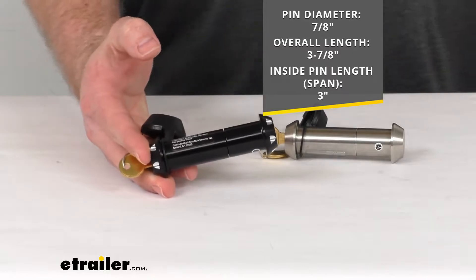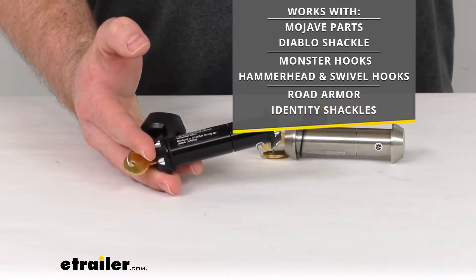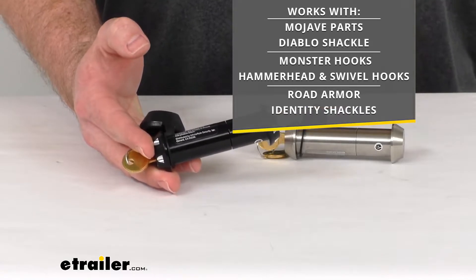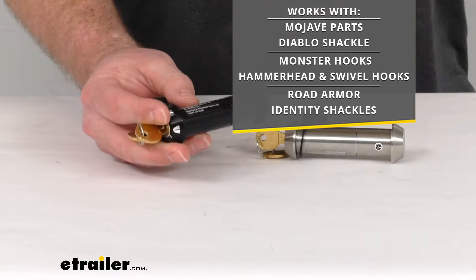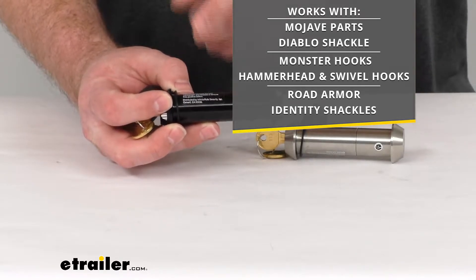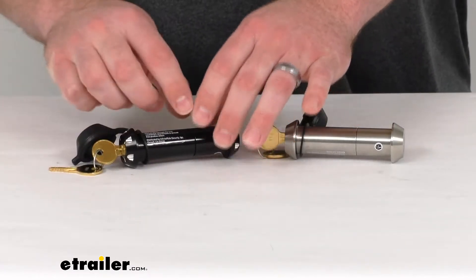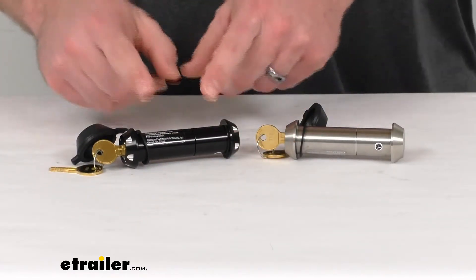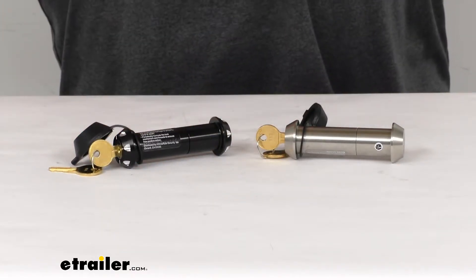That's important because these are designed specifically to work with your Diablo shackles, Hammerhead, and swivel hooks, as well as the Infinity shackles. Because these are a precise fit, it's going to make it much more difficult for would-be thieves to come along and pry or cut these — they're going to be nice and snug up against your shackles and bumper mount.